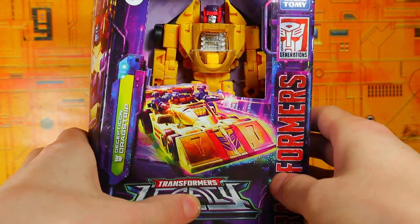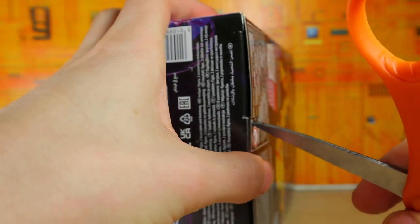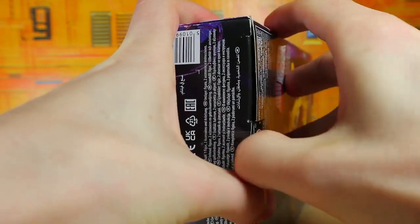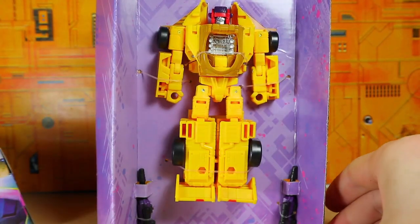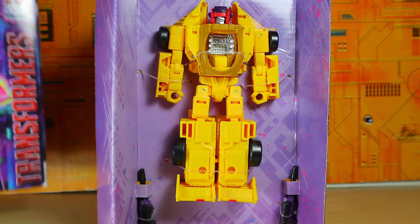I heard a lot of good things about him, so let's go ahead and open it. This is not a review — this is an opening video, I want to clarify that. Let's go ahead and cut him from the bottom like so. He's got a little tab that you have to get at and pull out. There we go — there is the entire thing. The box can be put off to the side. There are the instructions, and there is Drag Strip. Let me just fold up the box — there we go.